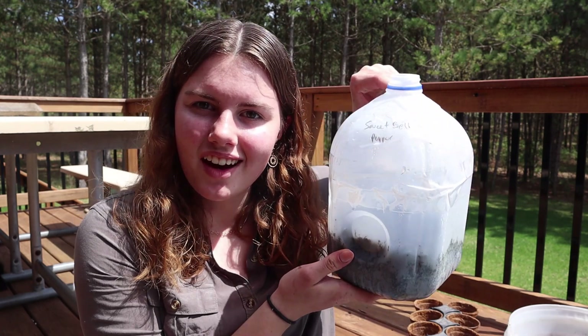Hey guys, welcome back to Pine Haven Acres. Today is a very hot and sunny day and my sprouts that I've been growing in my milk jugs are getting way too big to be in here still. So today we're going to be transplanting them, and I wanted to show you some of the plants that are growing and have done well in this type of system, and also compare some different types of lettuces that I decided to grow in this way.